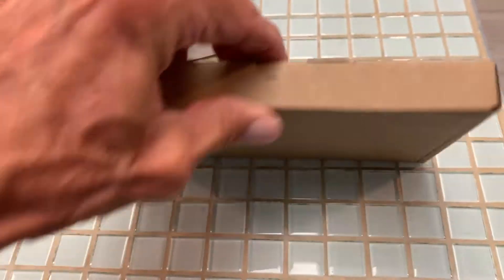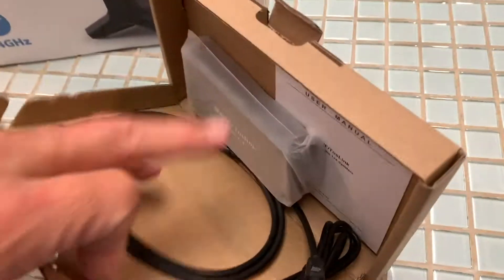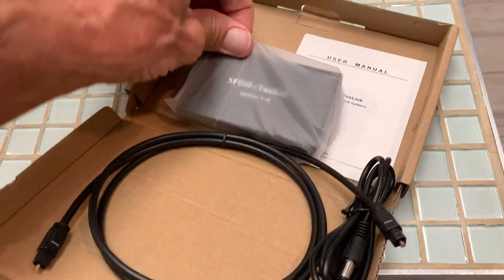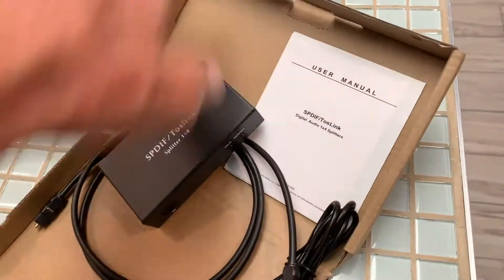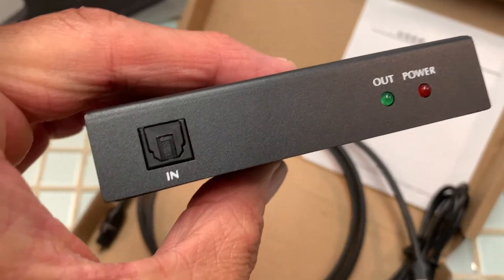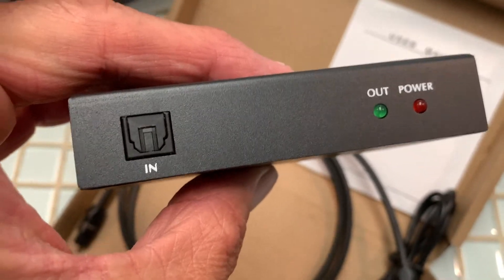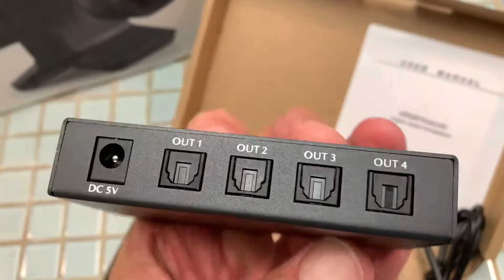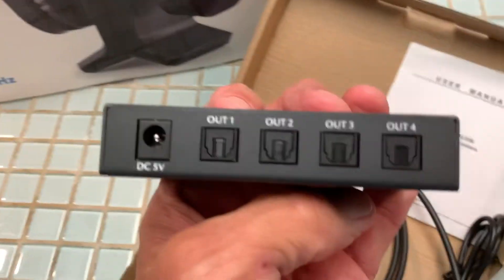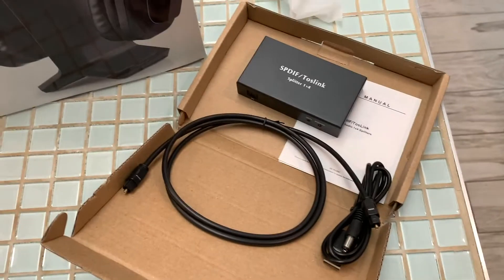I have a Roku TV and it does not work with any of these headphones that have the ordinary headphone jack that you plug in. When you do, it turns off the TV. So I bought this optical splitter, and what this does is I'm going to come out of the optical port on the TV, plug it in, and then split out the back two leads of optical cable, one going to my headphones and one going to another audio system called a V-Box.